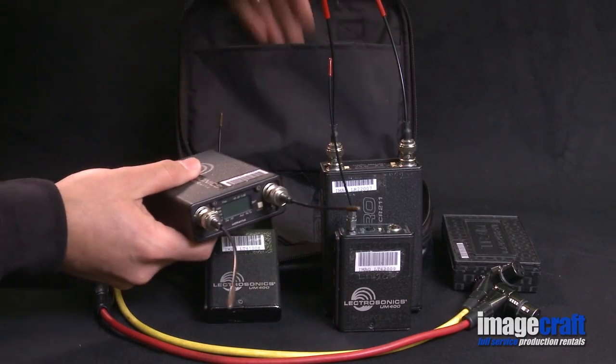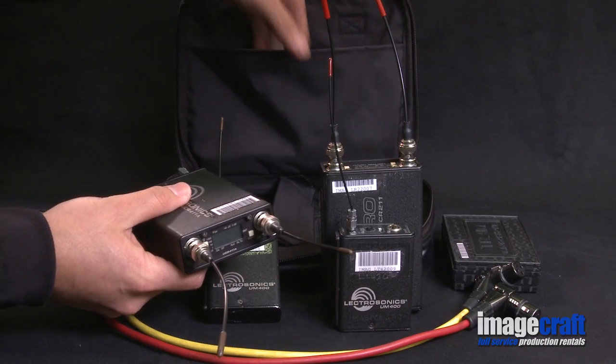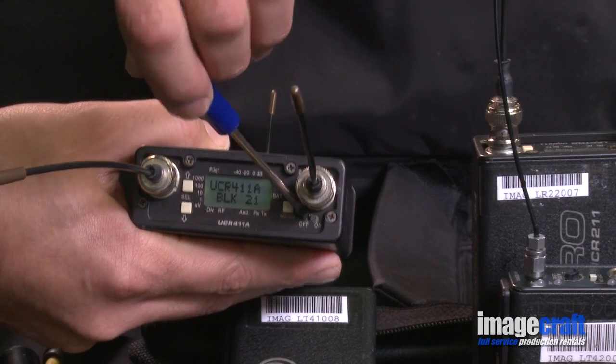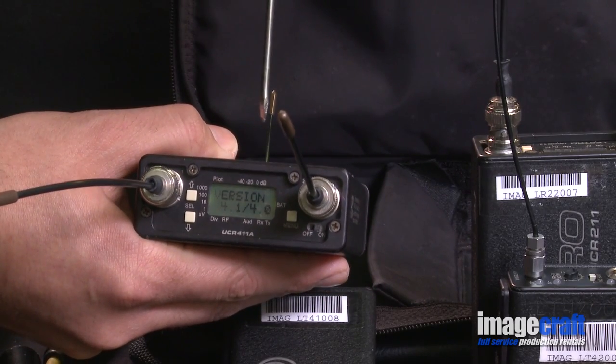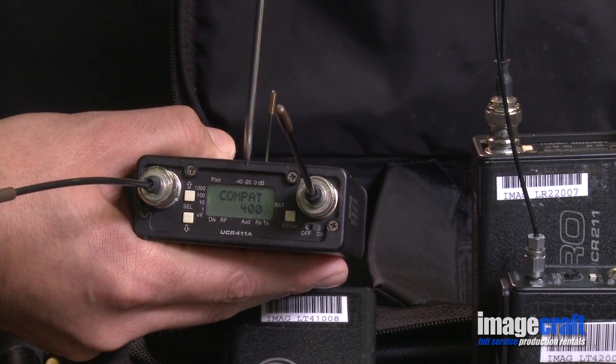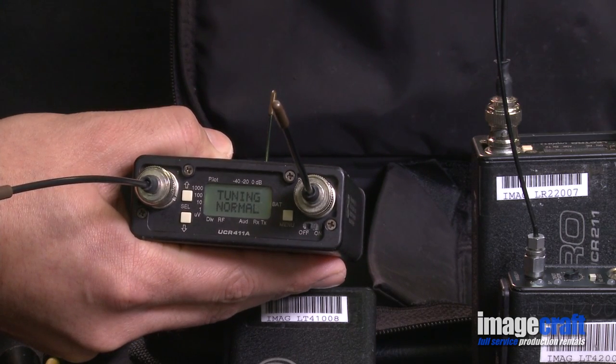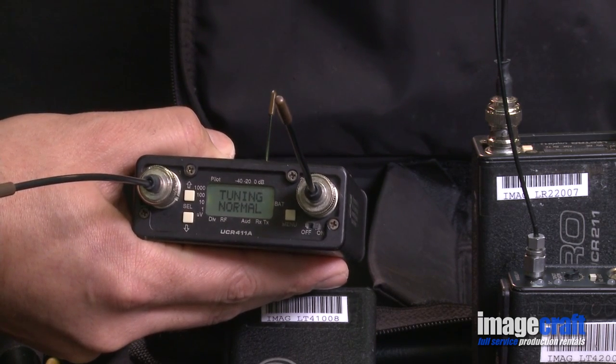We are now going to tune the receiver to find the strongest signal. Turn the receiver unit on. For now, keep the transmitter off as it can interfere with the frequency range as it scans. This unit is a 400. Note that there are also 200s — identify which one you have.